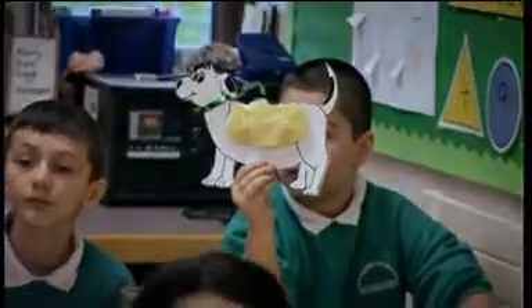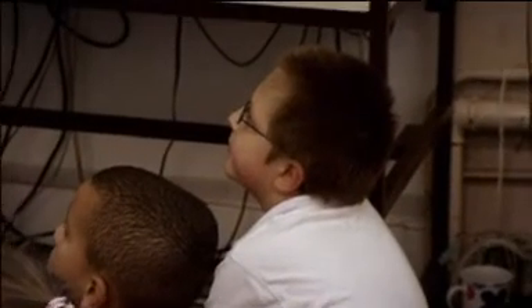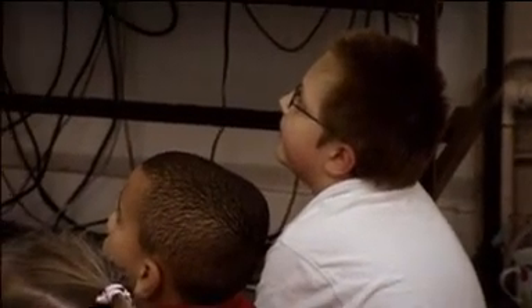At Elmbridge Junior School in Gloucester, teacher Sarah Mackey is using the same clip to get her Year 3 class to look at the scientific processes.